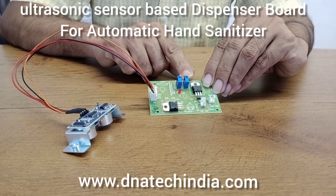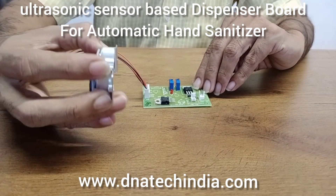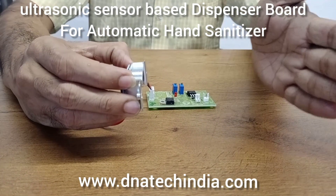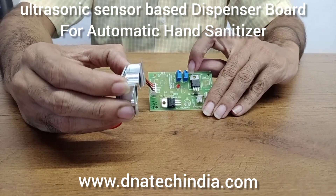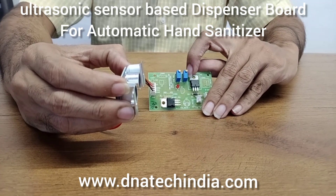We also have a distance setting. You can update or modify the distance at which you want to trigger the sensor. Right now we have a distance setting range from 2 to 25 cm.